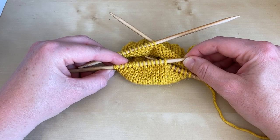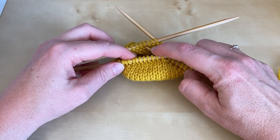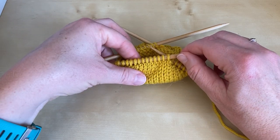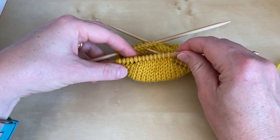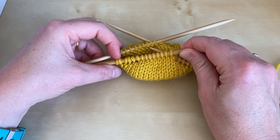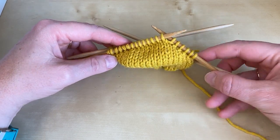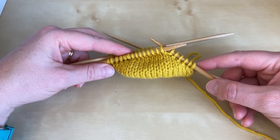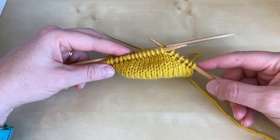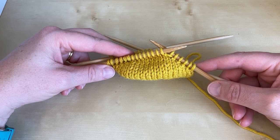I've now completed my pairs of short rows and I have one, two, three, four, five, six, seven, eight unwrapped stitches in the middle of my heel section, and I've got two, four, six wrapped stitches at each end of the heel.